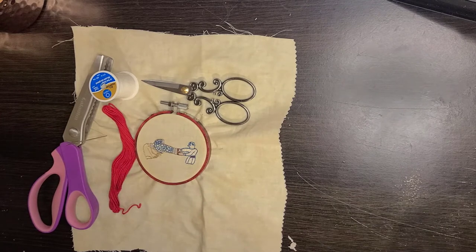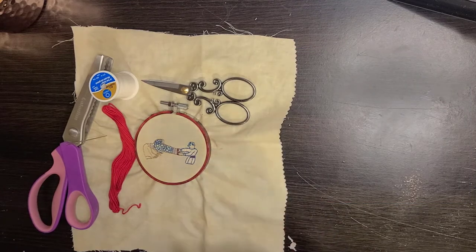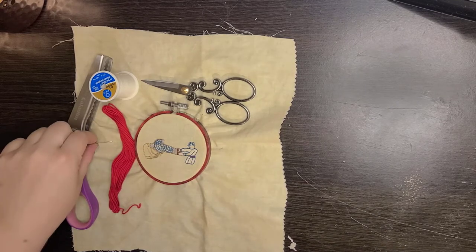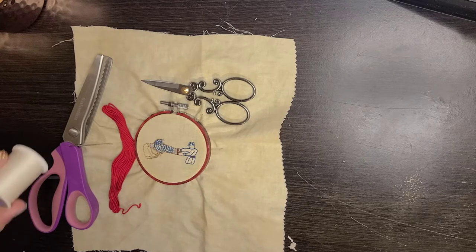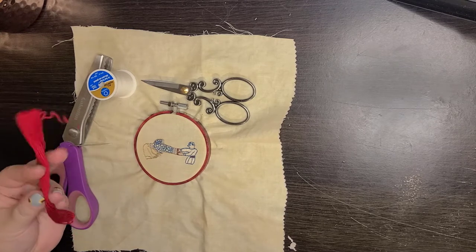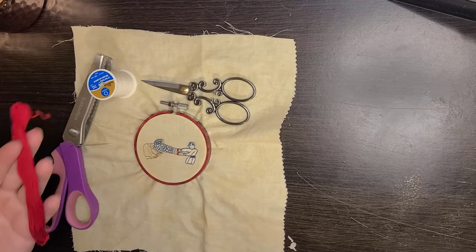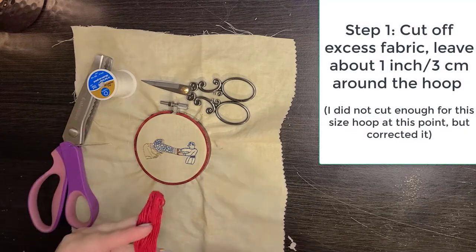For the first and easiest way to back hoops without glue, you need a hoop with your embroidery, small scissors, pinking shears (which prevent fraying), and a large needle. For thread, you can use normal all-purpose thread, but I prefer buttonhole thread because it's thicker and stronger — or just cheap, old floss you'd never stitch with. That's what I'll use today.